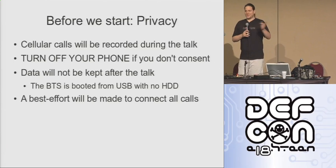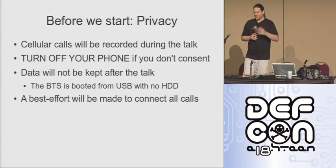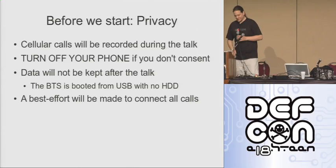Given that Verizon is one of only two networks, we may have unpredictable results. But we'll see.